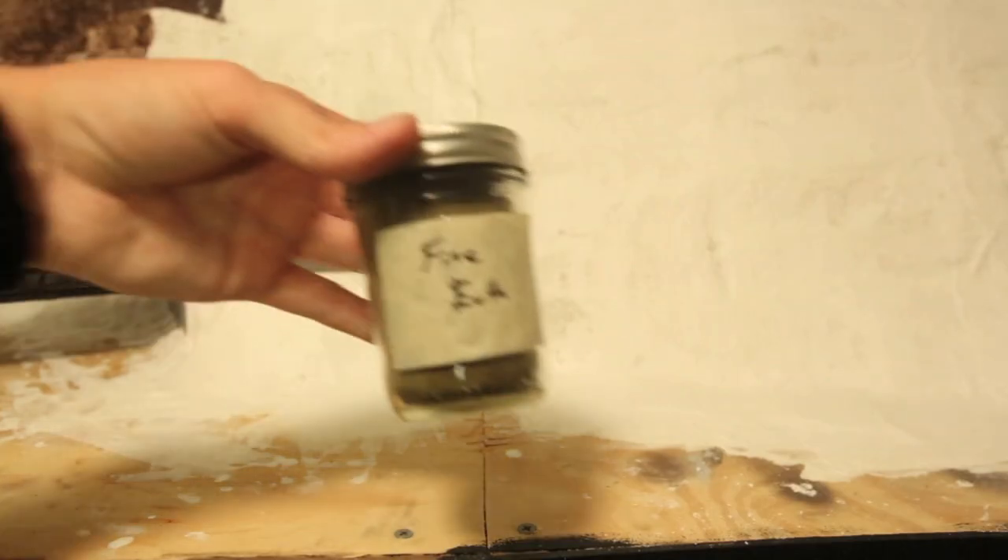What's up guys, I'm Ben of NS Train Fan and on today's video we're going to show you how to do some basic scenery layers. It's going to be a two-part series, so this is part one. Let's get ready for the video — here are the scenery supplies you'll need.